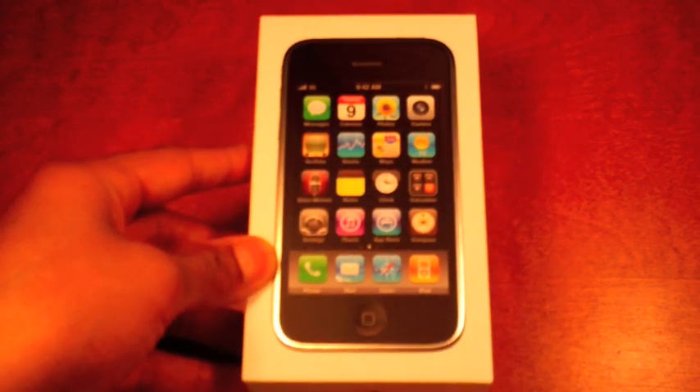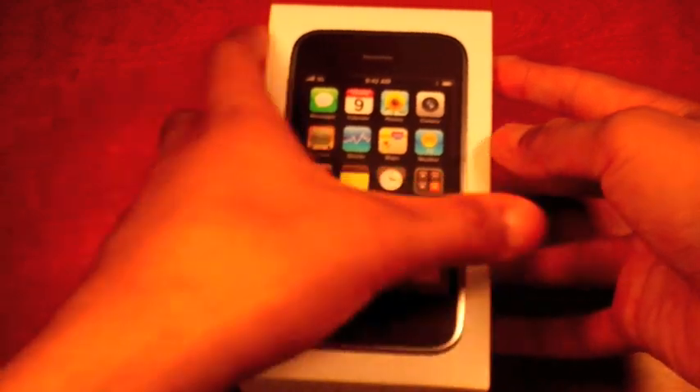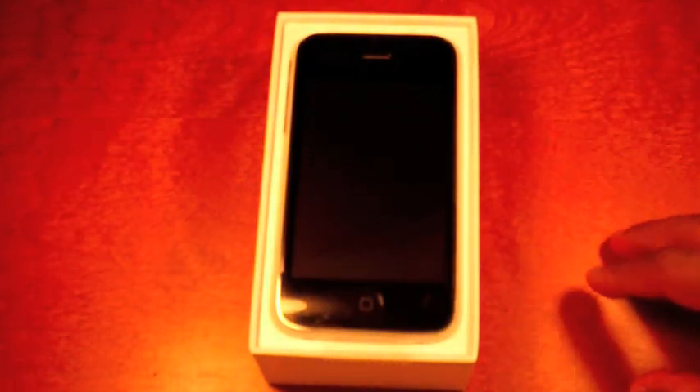Let's slice into this. Let's take my X-Acto knife here. Now this does have all the shrink wrap on it. Let's peel off the plastic here. So this is the first time I get to see it. Let's pop it open. Ooh, that is tight. There you go. There is the iPhone 3GS.